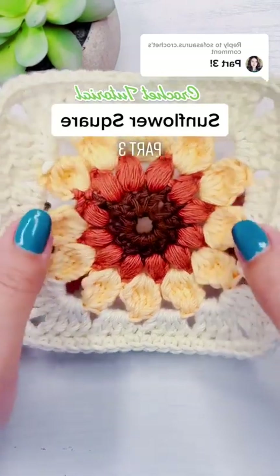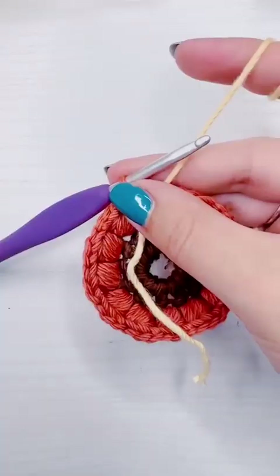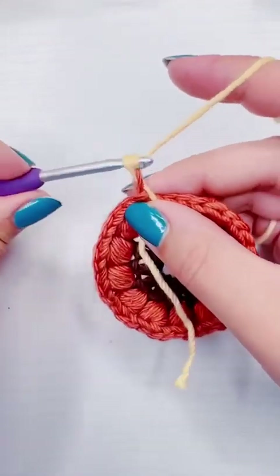This is how to crochet the sunflower square, part three. For this row we're going to work on the flower petals, and they're going to be triple crochet clusters.